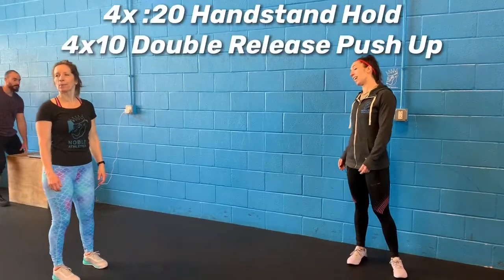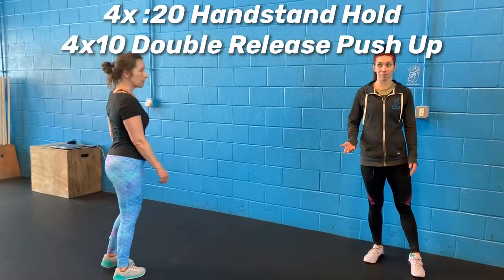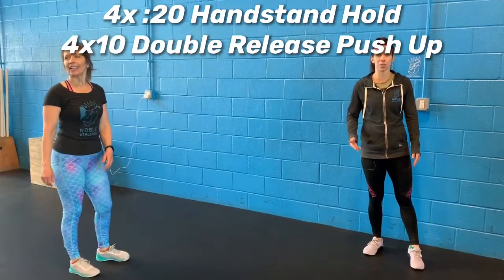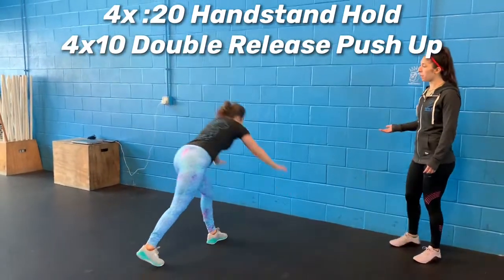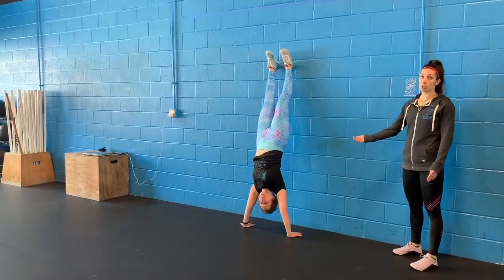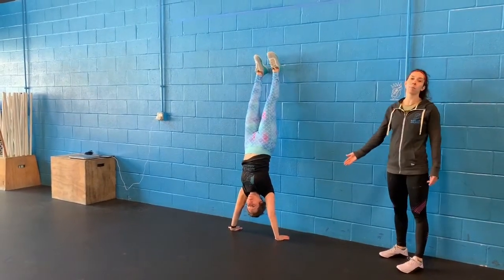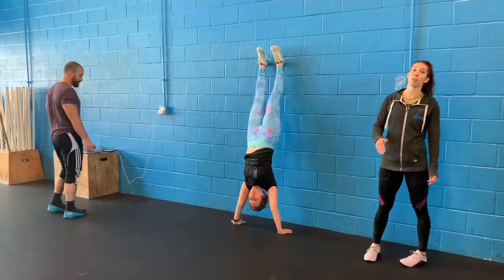For the skill and strength today we have four sets of a 20-second handstand hold and 10 double-release push-ups. For your handstand hold, get up on the wall making sure you're keeping everything nice and tight — glutes and quads — pushing that head through as well, and just hold it. Make sure those elbows are locked when you go up and overhead. 20 seconds.